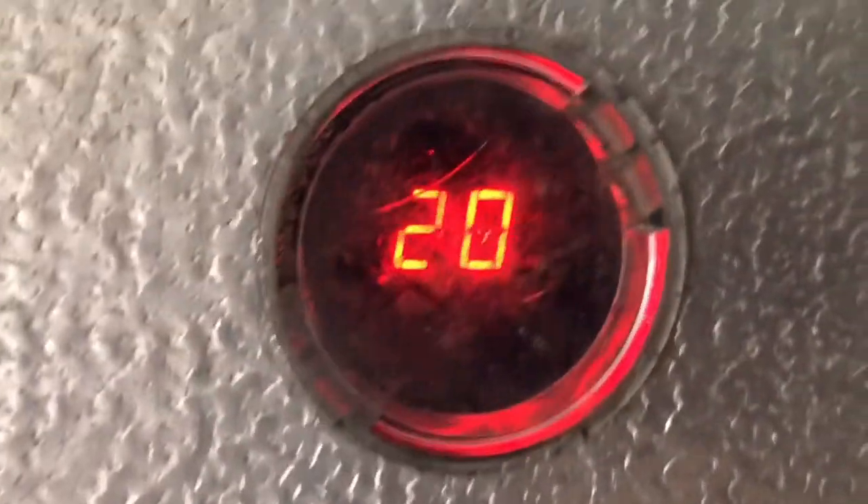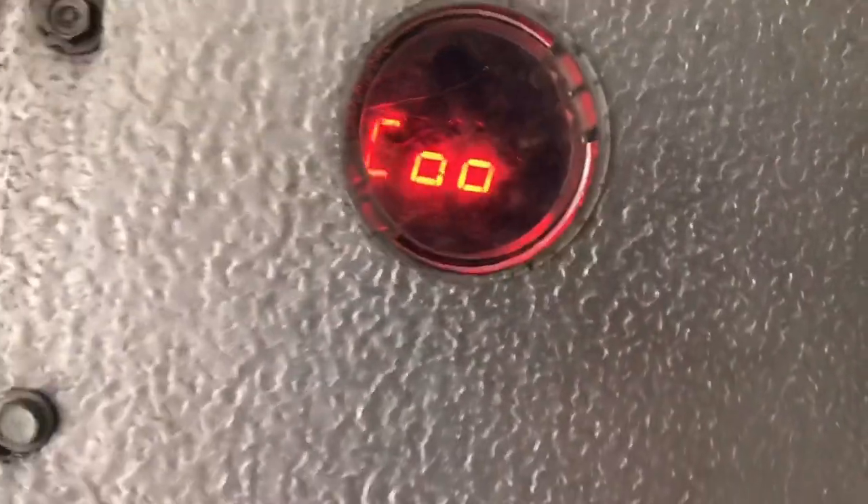Alright guys, we're back in the freezer. We're at 20 degrees — we're satisfied. And there's no better way to get your Coke nice and cold — put it in the discharge air.